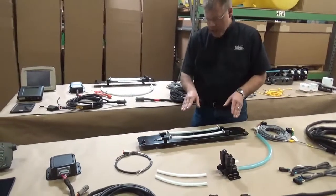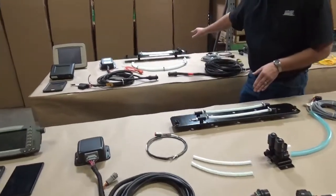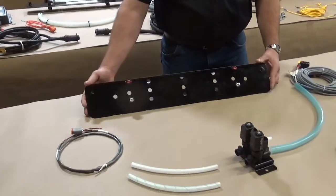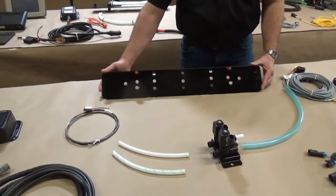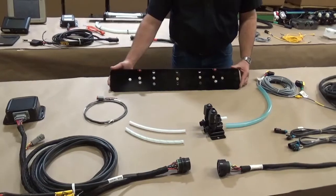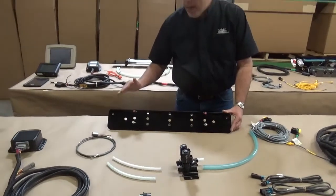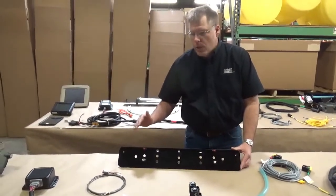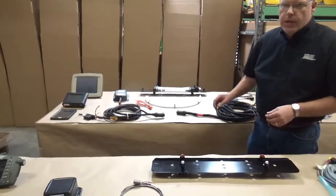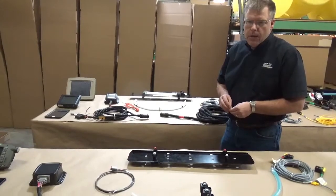The new 700 series spray shield uses two banks of nozzles, compared to three banks on the 600 series. With the pulsing solenoids we are able to use larger tips, which reduces plugging of nozzles. Another key advantage is that the 700 series uses one set of nozzles that covers the full range of application — you do not need to stop and change tips for lower or higher tonnage, unlike the 600 series where you had to flip from a high set to a low set and change a lookup in your monitor.